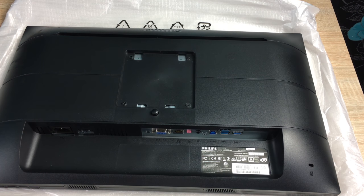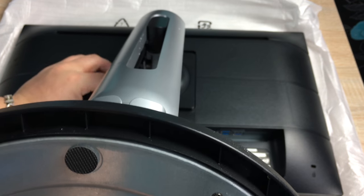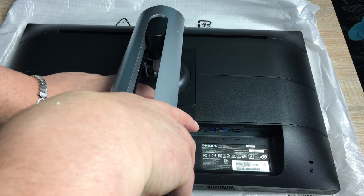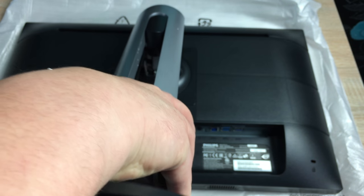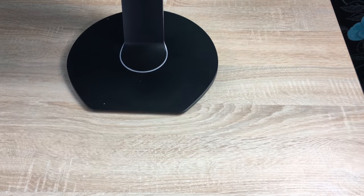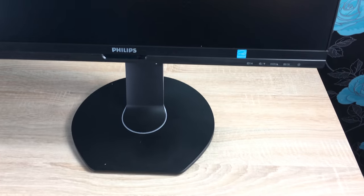Now I'm going to connect the monitor into the base. As with other Philips monitors, it's a lock-in system — you take the stand, put the top two prongs in first, and push down until you hear a clip. There's also a release button underneath to remove it. Make sure you hear that click and your monitor is ready to use.